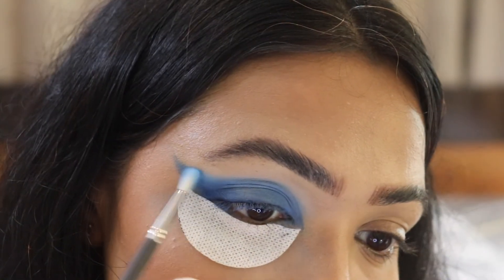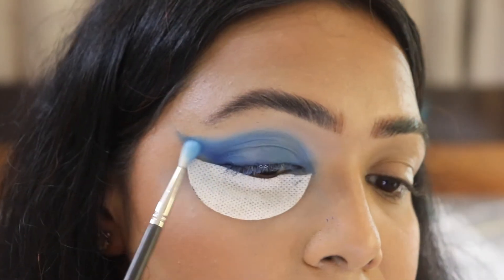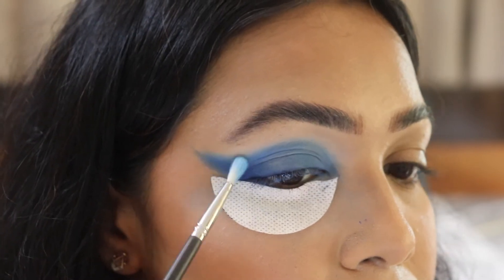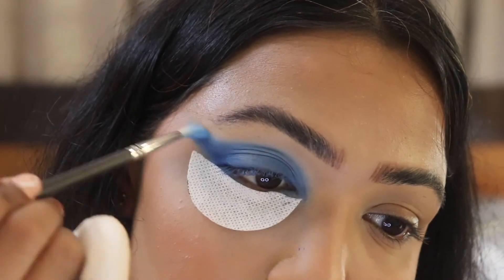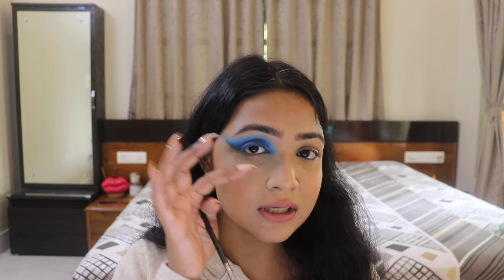I'm moving my brush in tiny circular motions to get the blend I want. Now I'm totally done blending that dark blue shade with the light blue shade. I've cleaned up this area using my concealer — as you can see, all the fallout is gone and I have a nice crisp line. To do this, you just need to clean it up with a concealer, nothing more than that.